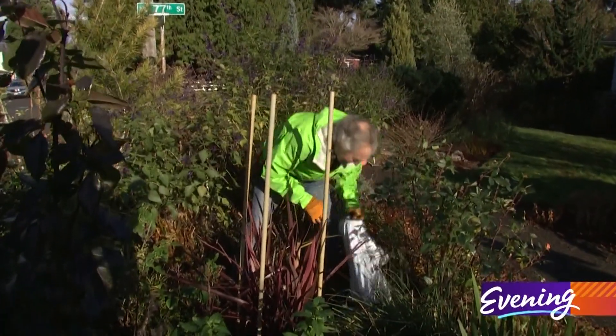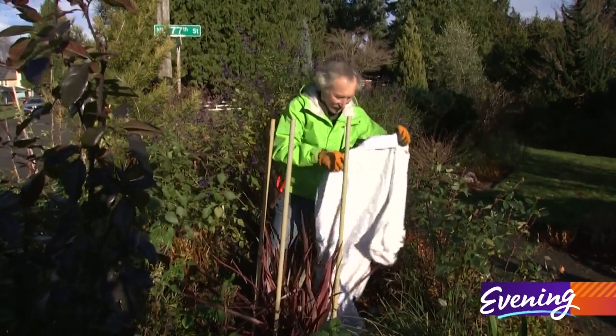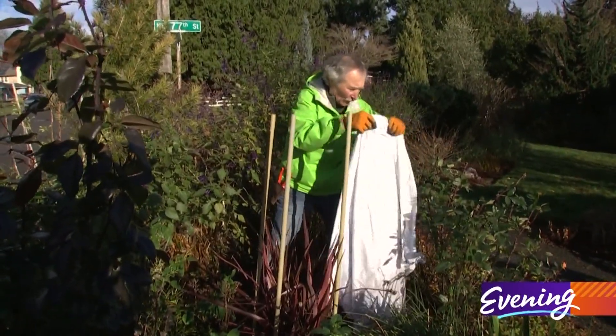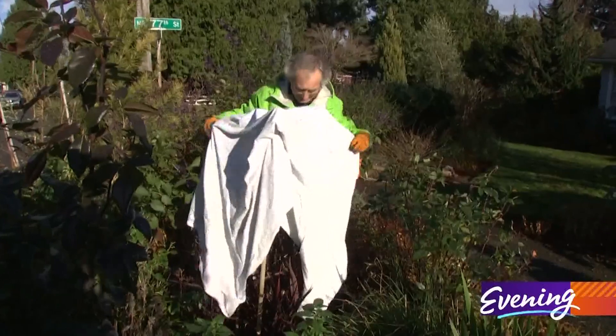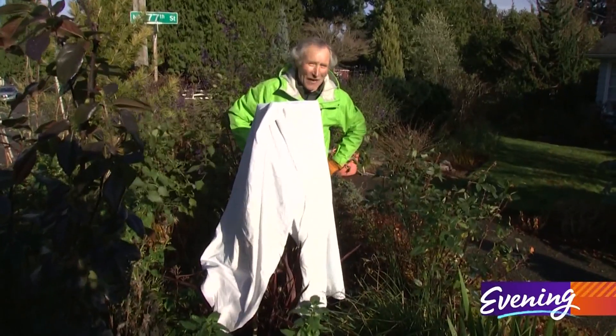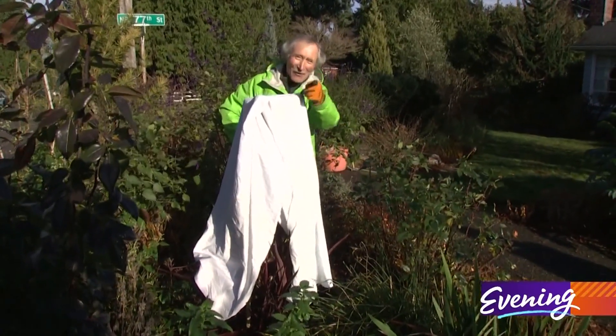Now you've got to find something you could cover this with. If you've got an old sheet, anything like that. I think I might have to find some shorter stakes, but you get the idea.